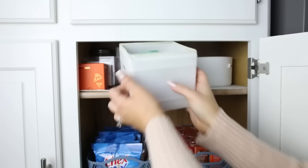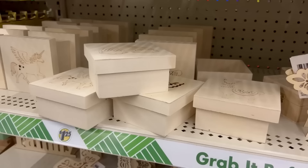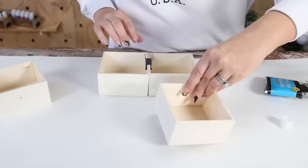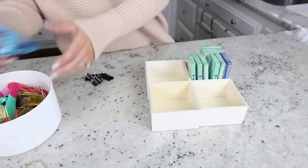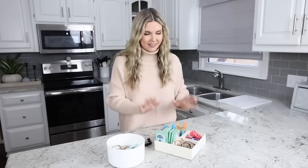I have some random containers at the top of my pantry that are super disorganized, so I wanted to get them more organized. I found four wooden containers at Dollar Tree, and I thought if I put them all together it would make a really sturdy organization piece. I used E6000 and added it to two sides of each box, stuck them together, and since E6000 takes overnight to dry, I used binder clips to hold them in place. Now that it's been overnight, I'm removing the binder clips — it's completely sturdy. Now I'll organize items in here like my gum, chip clips, and rubber bands.